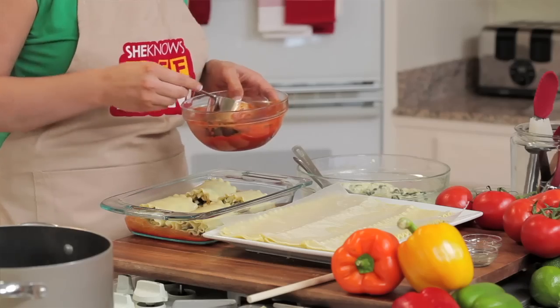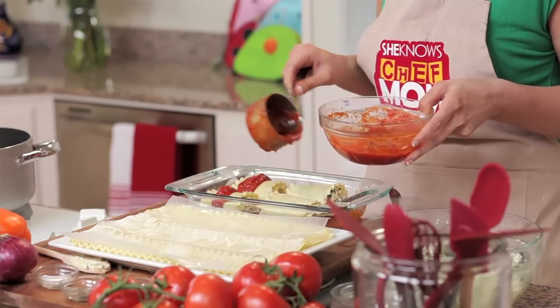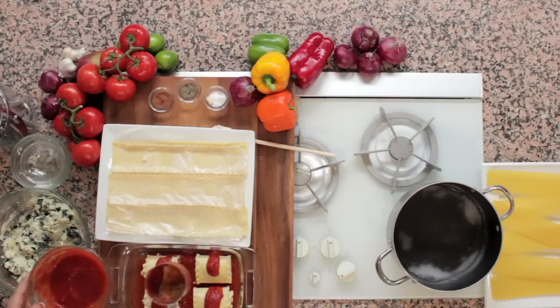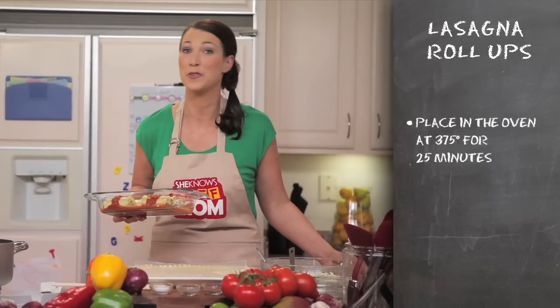Now we're going to pour the rest of the sauce over the lasagna rolls and stick it in the oven at 375 degrees for 25 minutes.